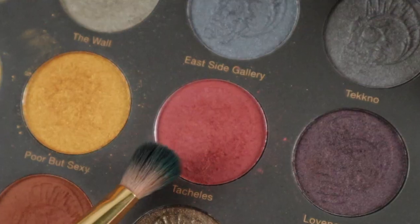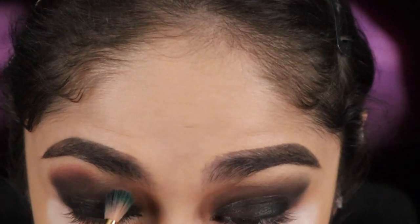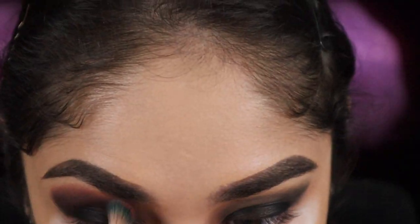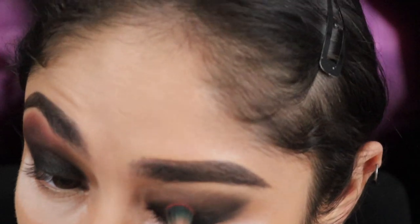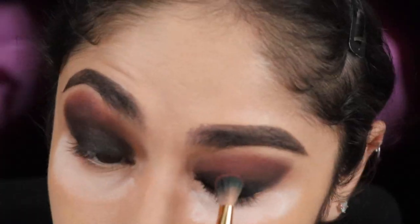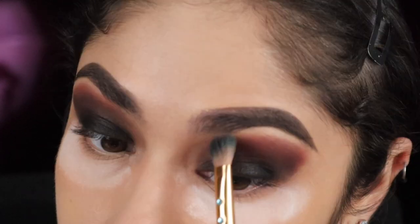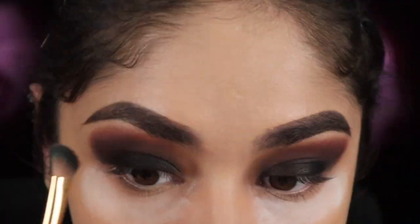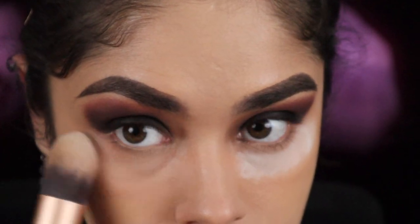I'll be going back into my palette with the color Touchless and slowly work it into my brow bone, blending it out with the black just to give a transition color from black to red in a very subtle way. Once that part's done I'll be going back in with my face tapered brush to remove the excess powder.